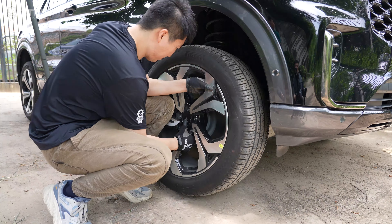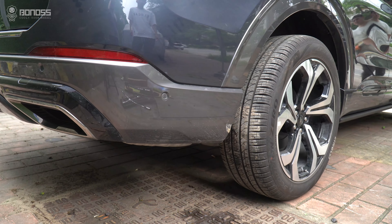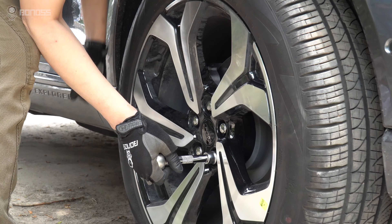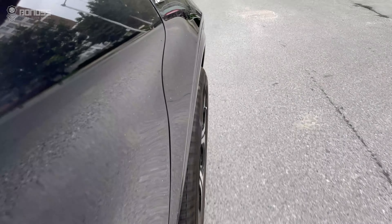The same operation is done for the remaining wheels. After installing the wheel spacers, drive slowly back and forward, ensuring the rims are turned a few times. Bonoss recommends checking the wheel spacers every 6 months and checking the vehicle's operation to ensure safe driving.